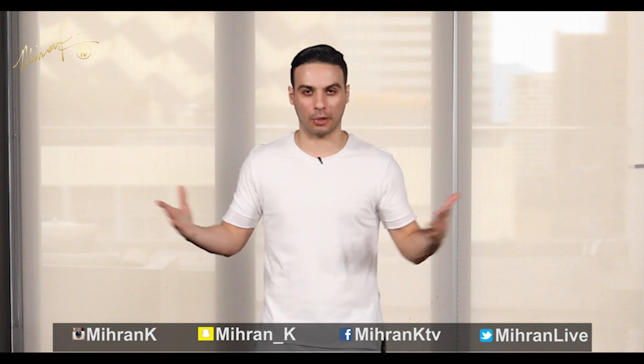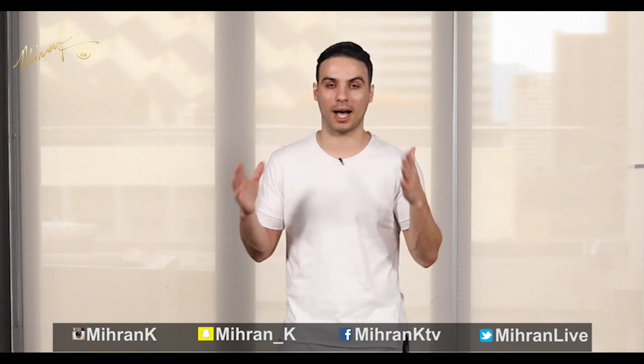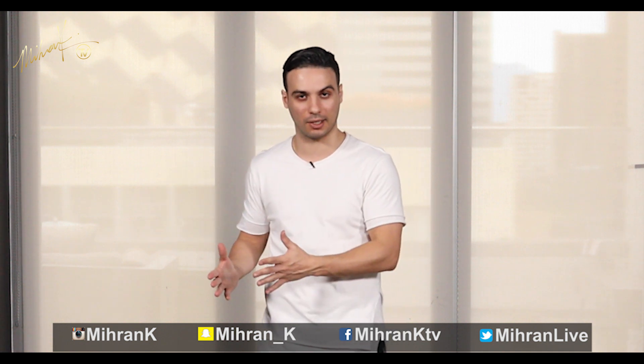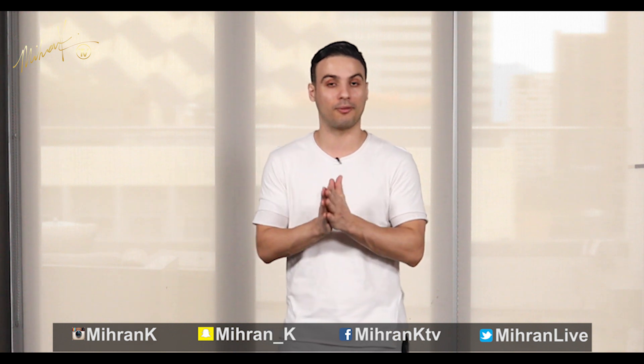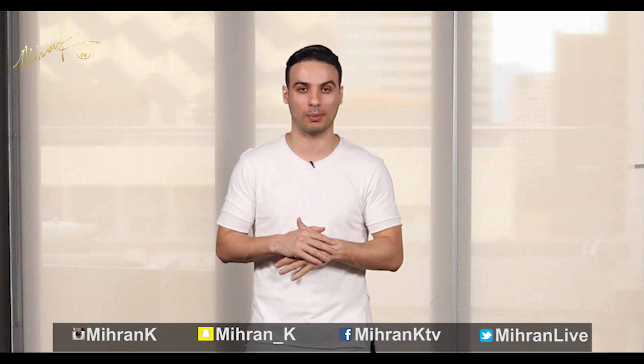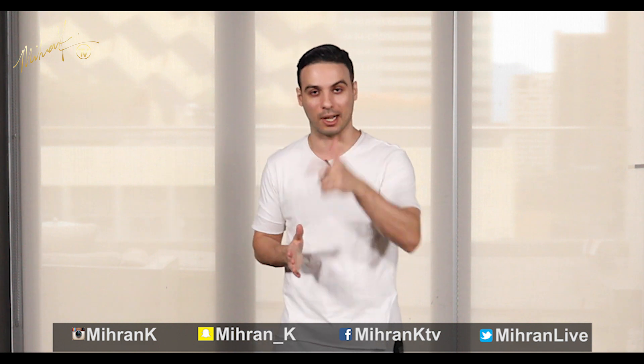Hey guys, welcome back to another tutorial. My name is Miran Kirikosian. Today we are going to focus on popping the arms and the legs together. I already did tutorials on how to pop the arms and legs separately, so if you're not familiar with that, there are links in the description box. But if you are, let me show you how this looks with music together and then I'll break it down.